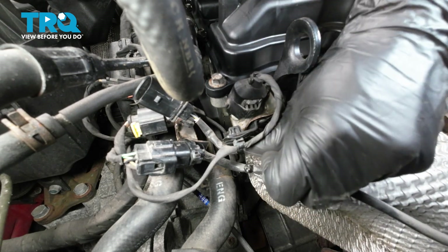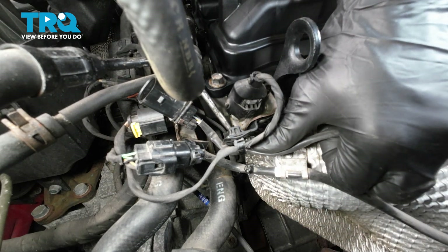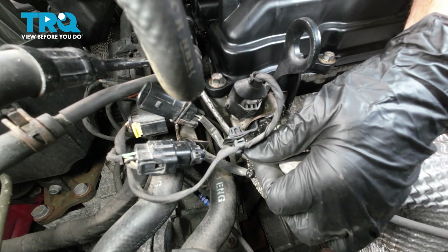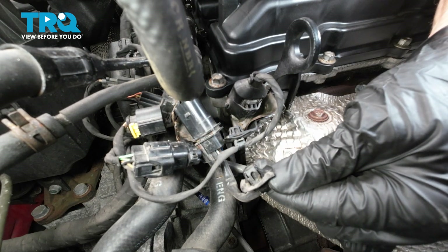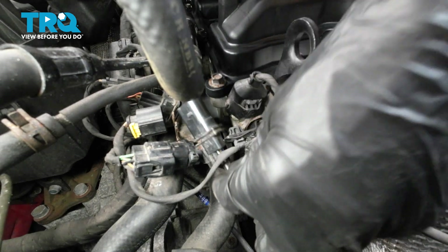To remove this, you can either squeeze along the backside on the locking tabs or just pry it right out of place. There's those two locking tabs — you can see them there. Let's follow this wire all the way over to the exhaust manifold now.